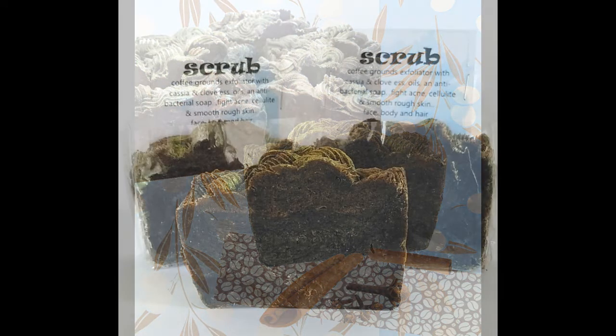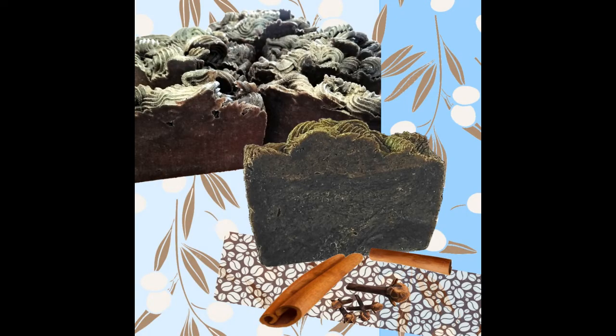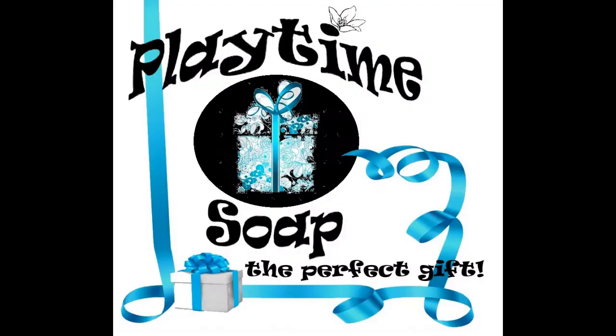Scrub has antibacterial essential oils which help with face cleansing, especially if you're suffering with acne, pigmentation, clearing up cellulite, or taking care of any rough skin anywhere on your body. This is a great bar of soap to have.